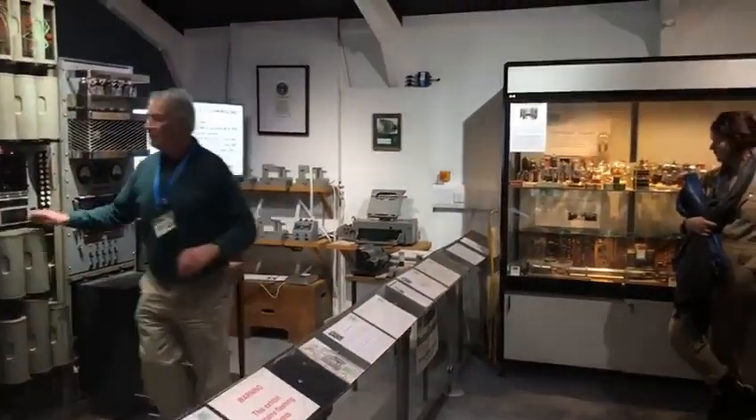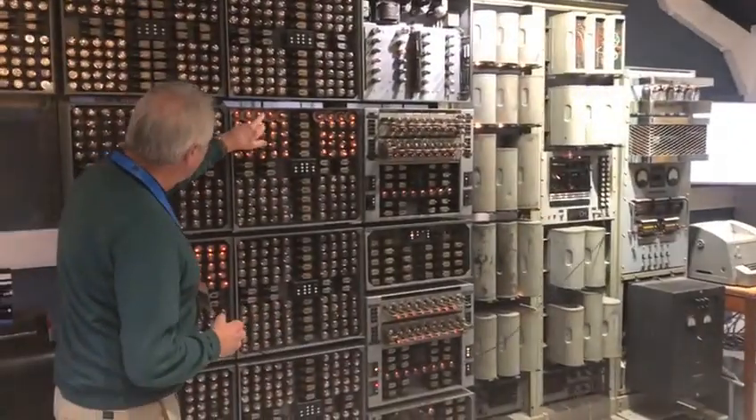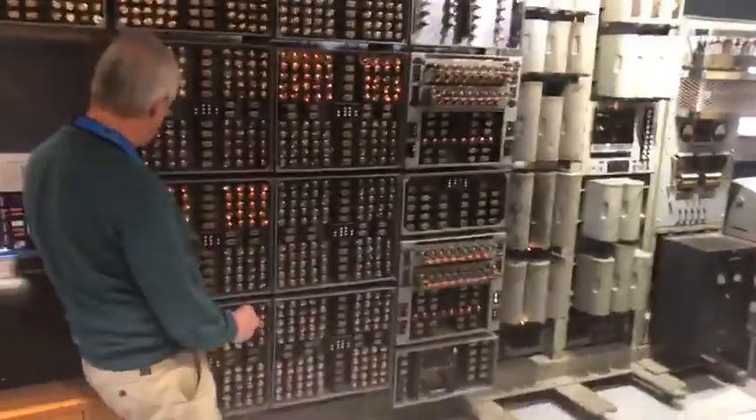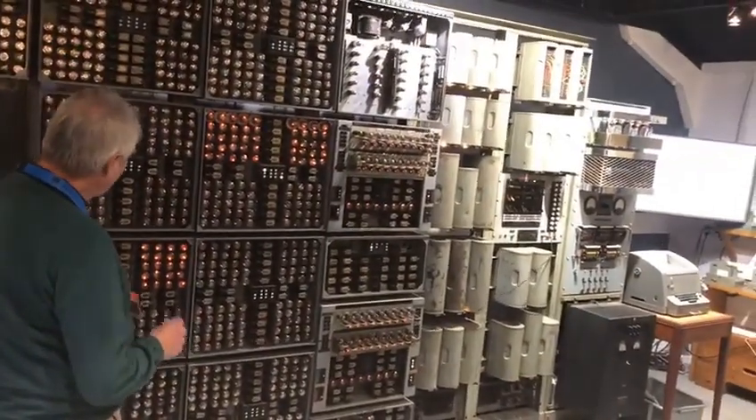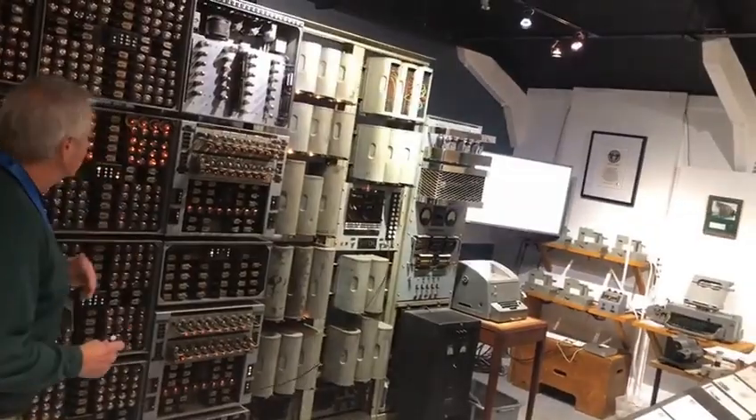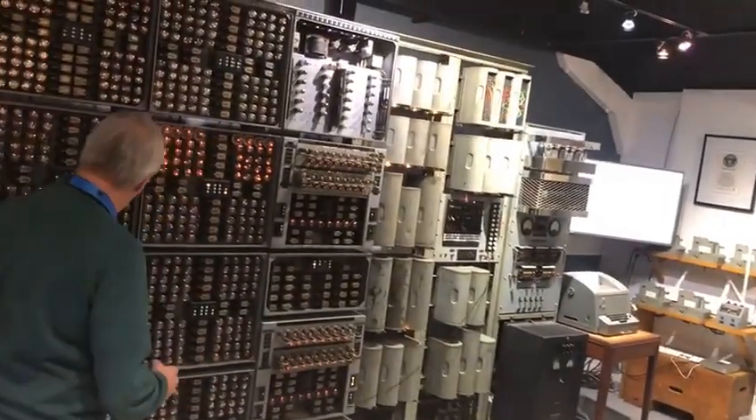I've got a single-step device, so this is memory 39 and this is memory 68. When I press the button, it will add that number to that score. The next instruction says 5, 39, 68 — 5 means multiply — so it will multiply that score by that score.